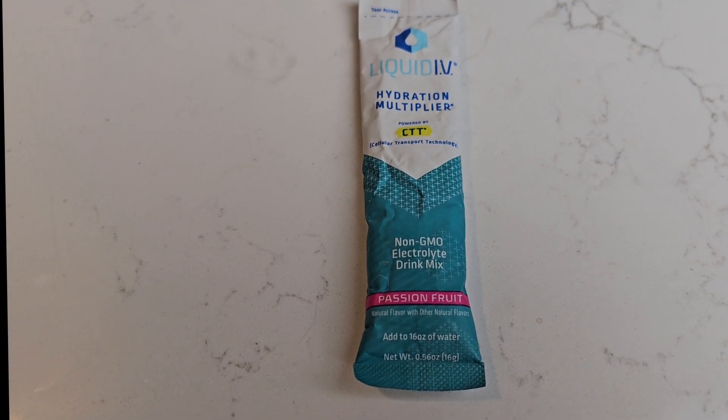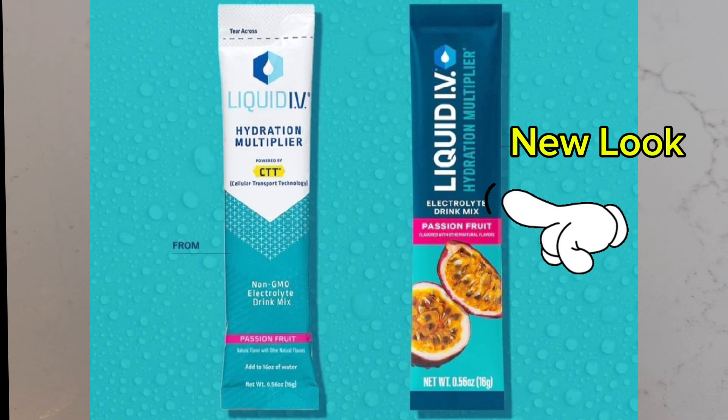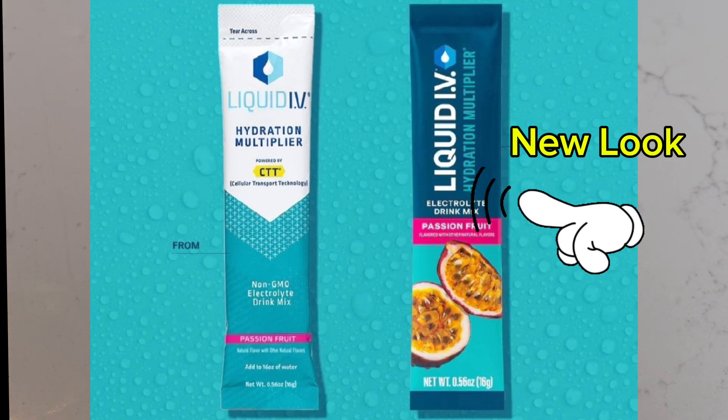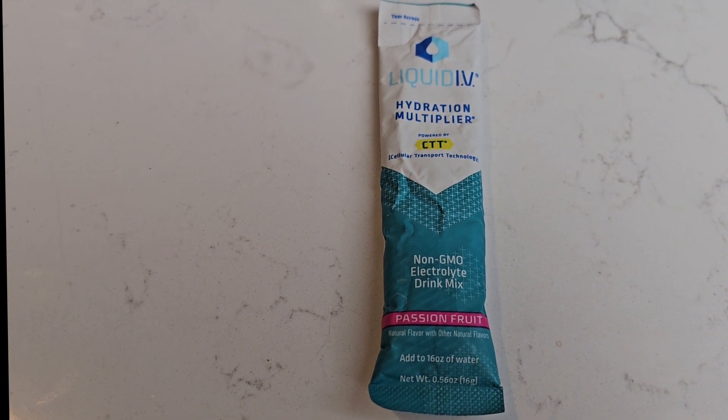This is really good stuff. It's supposed to be three times better than any of your regular sports hydration drinks. It has 4 B vitamins: B3, B5, B6, and B12.